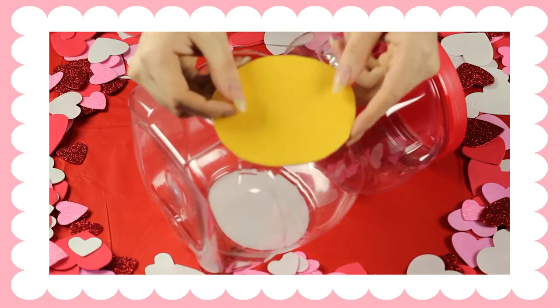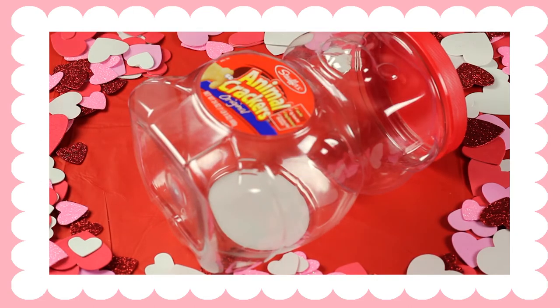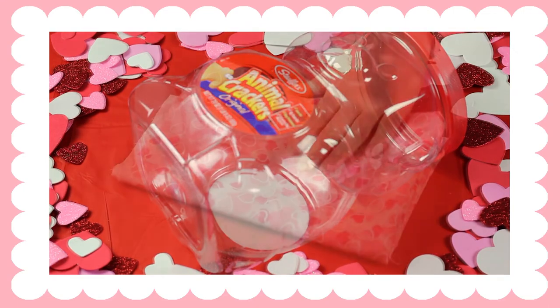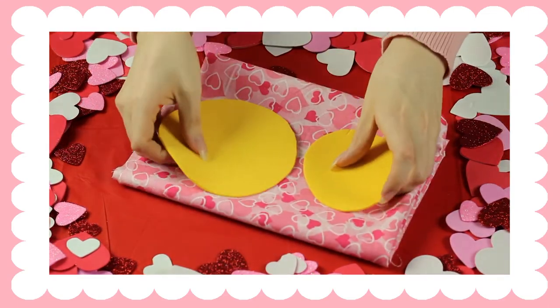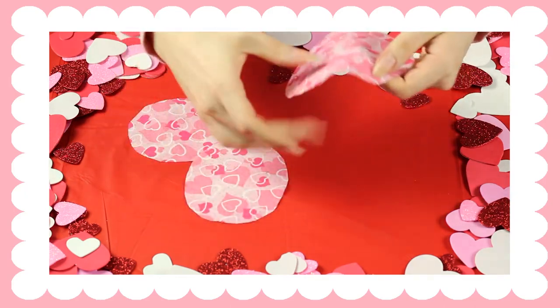So the first thing that you're going to do is you're going to make a stencil for the stomach and the top of the head, and you're going to use it on the piece of fabric that you chose to cut out. Once you've cut out all your pieces, you're just going to glue them on.